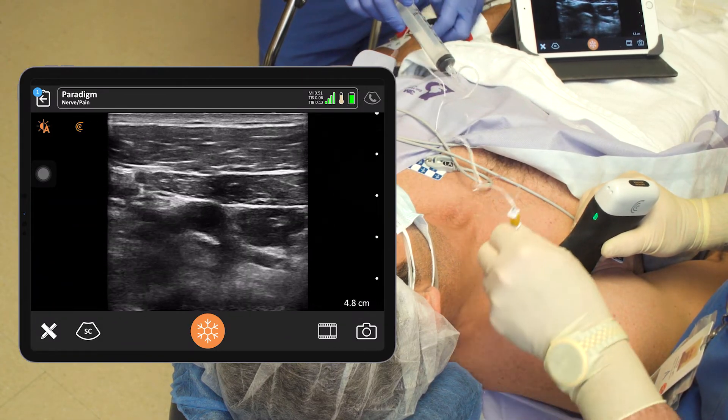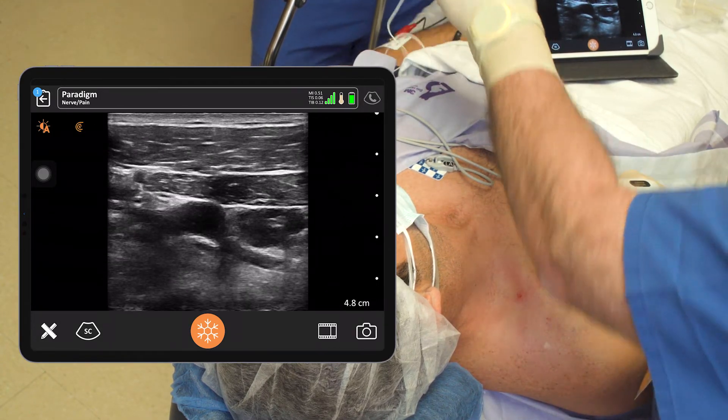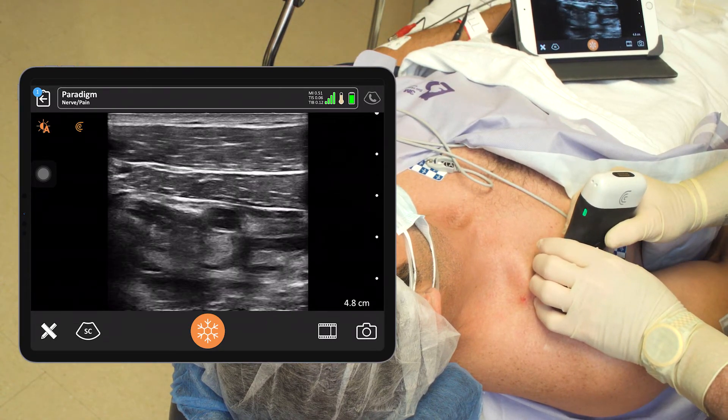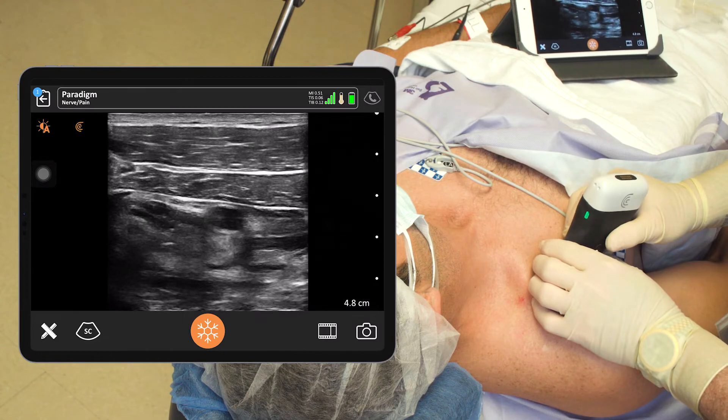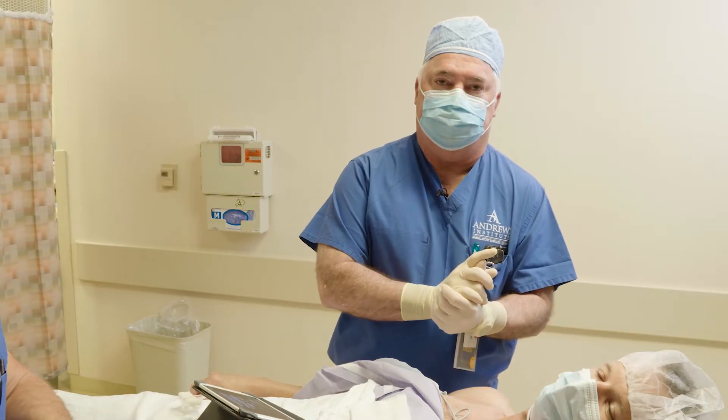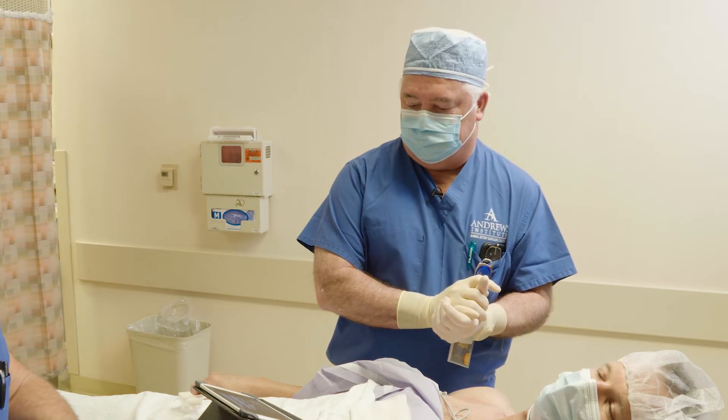So that's 30 CCs of half-percent bupivacaine for the single-shot brachial plexus block for his thumb surgery. That will complete our infraclavicular block for this thumb surgery.